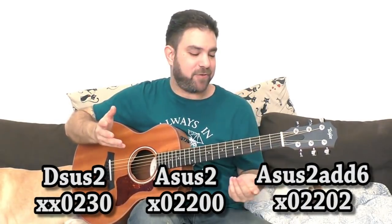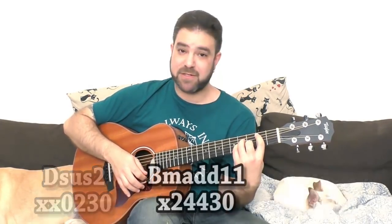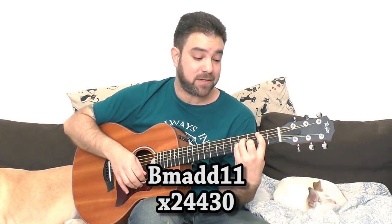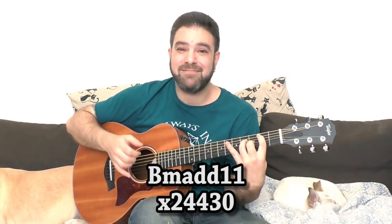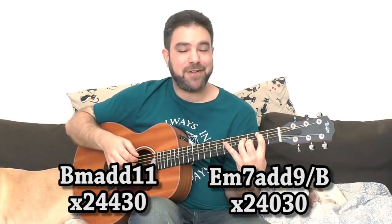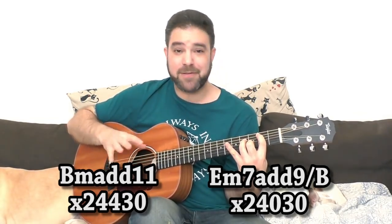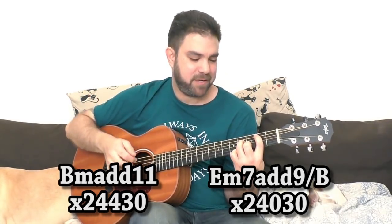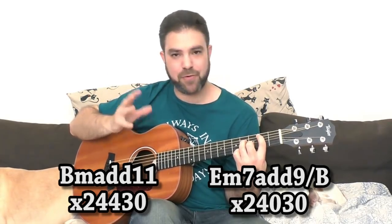On B minor you can let go of the first string to get B minor add 11. You can also let go of the third string, which gives you a beautiful sound — technically E minor 7 add 9 over B, but we'll call it B minor add something, keeping the B minor framework in mind. Then on F sharp minor, you can take the pinky off for F sharp minor 7.